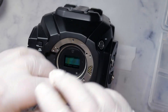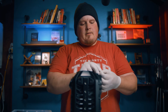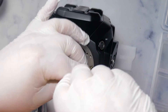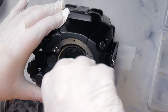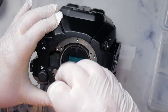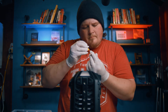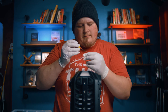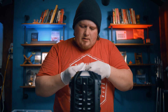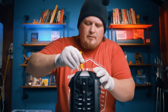Screw number two has finally cooperated. Screw number three — looks like I've screwed it in sideways, so I'm going to redo that one. These are very precise machines, so if you do something just a little bit off, especially when it comes to optics, you're not going to get the desired result. Make sure everything goes in flush and the way it's supposed to.